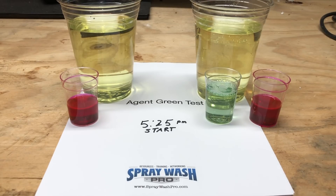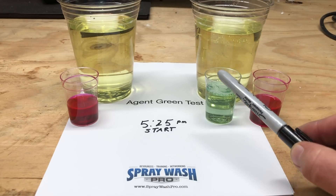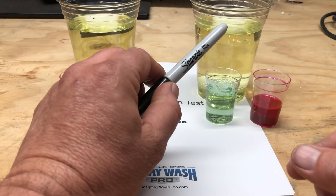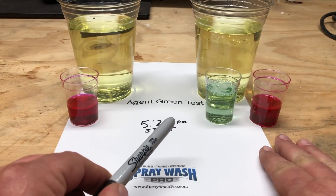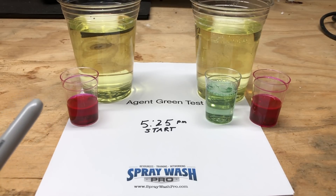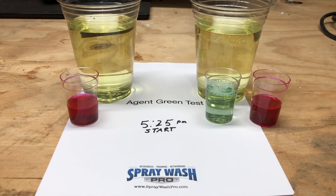My hypothesis is that the one that has the Agent Green introduced to it will actually change color faster than the sample that only has the Apple Wash put in there. To me, if the pigment is destroyed faster in the one with the Agent Green, I believe it shows that the bleach is actually working more effectively. Our start time will be 5:25 for this experiment, and we'll write down exactly how long this takes.